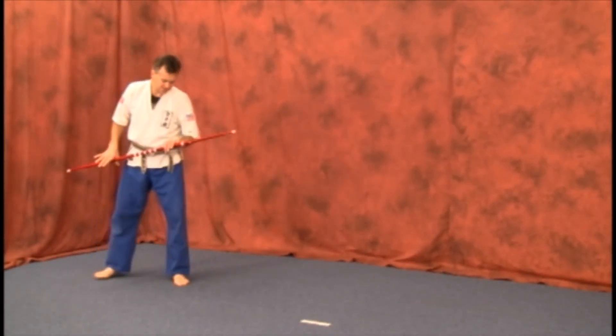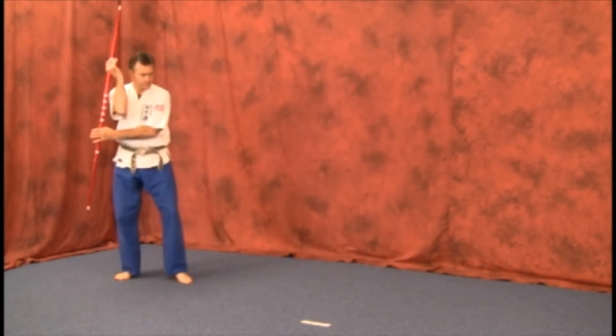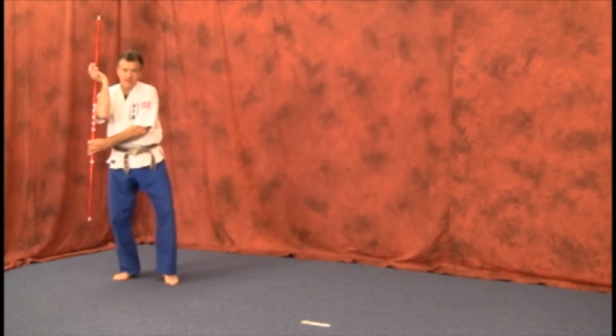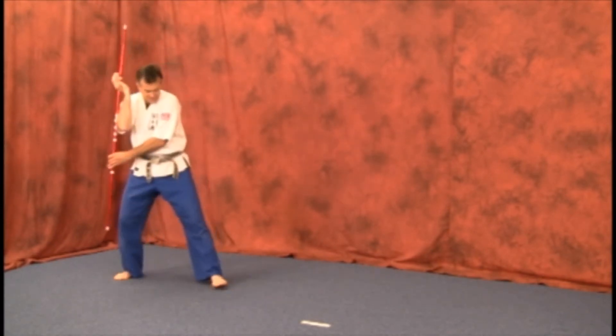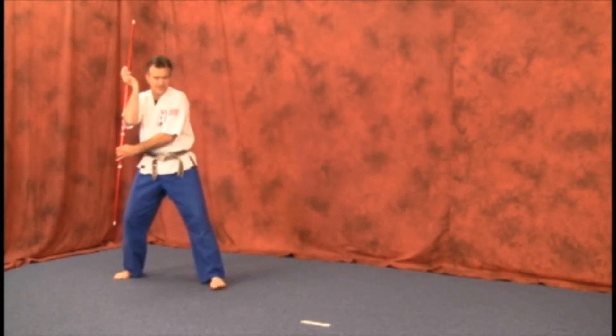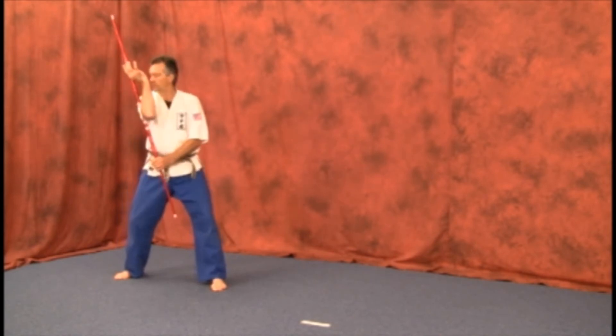For regular speed or close to it, I'm going to start with the upper strike. Remember, we're in this position here — it could be a cat stance position. I'm preferring this so I can reach out just a bit further with this side stance. Look at a more realistic speed, and remember to get your distance on the end of the weapon so you won't lose it or strike the floor.